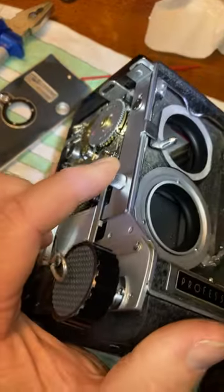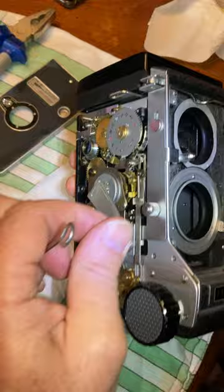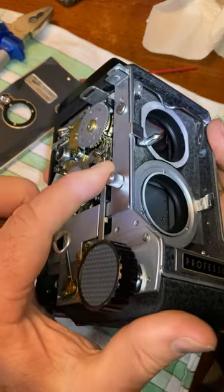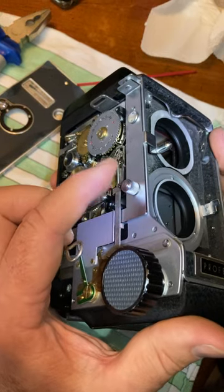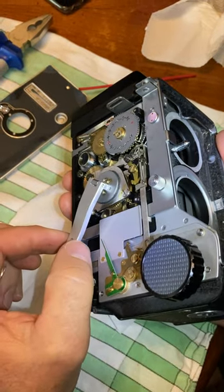And now when I take a photograph — I forgot to wind it back — that bottom brass gear will advance a half a step, and there it goes. That is what the problem was. It was not advancing, so I put a little bit of light lubricant on there and now it's working properly.